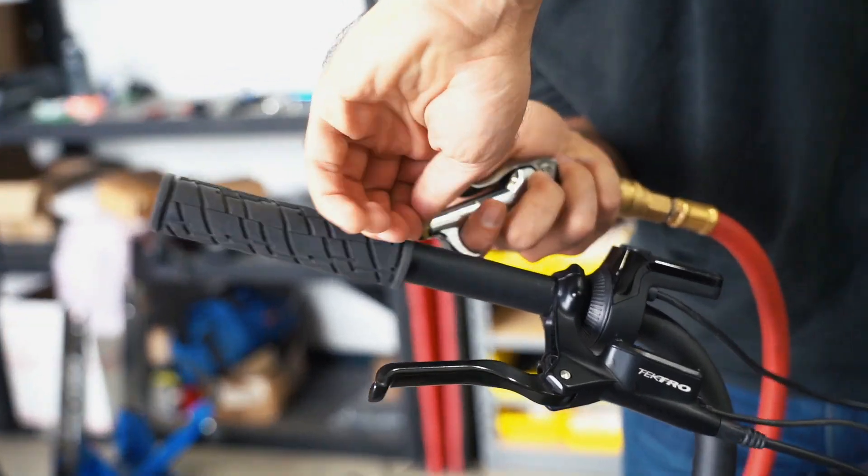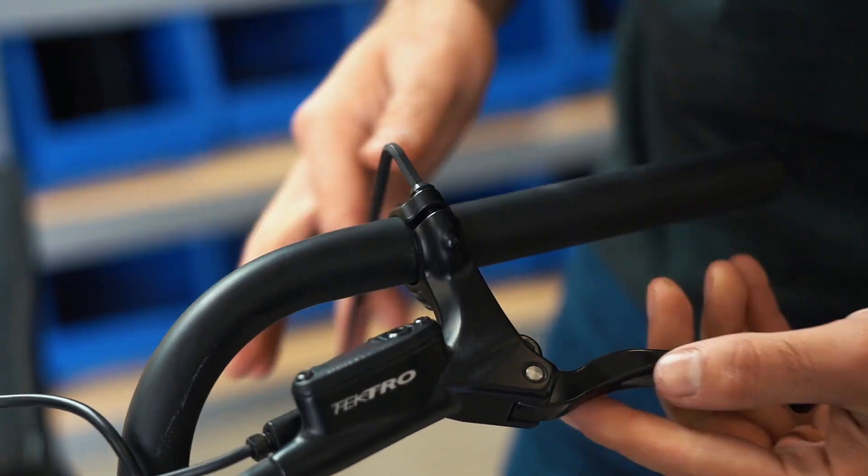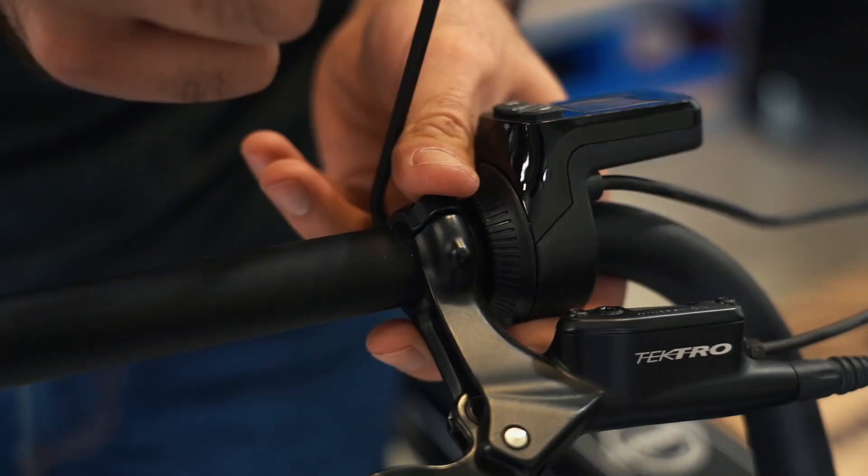Begin by removing both handlebar grips. We suggest using compressed air between the grip and the handlebar to assist in removing the grip. Use a 5mm Allen wrench to remove the brake handles from both sides. Keep the bracket and hardware to the side for installation of both brake handles.